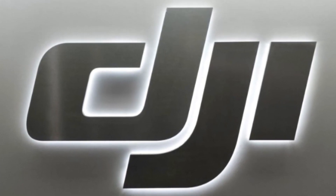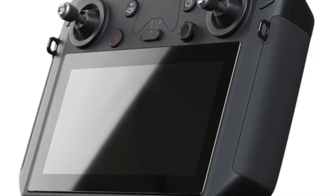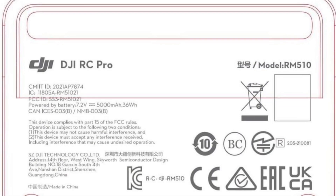How are you doing guys? Chris here from Divergent Drones. Well here it comes — the new Smart Controller Version 2, or the RC Pro as DJI has called it.